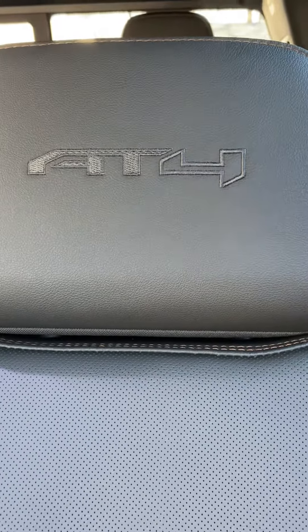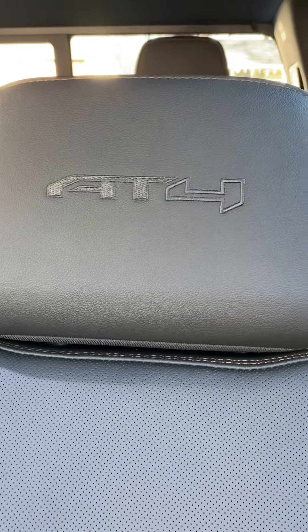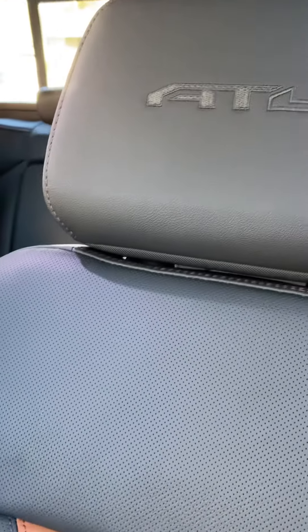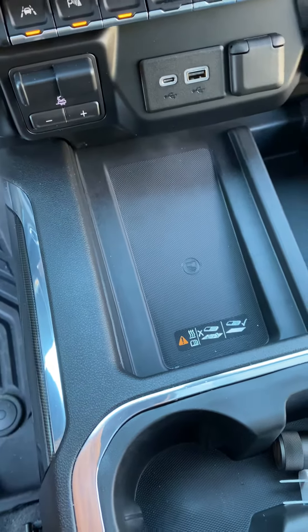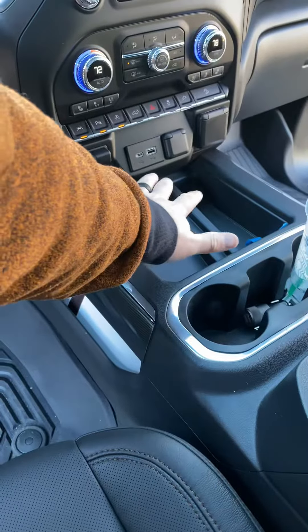Hey, what's going on? This is JMS Audio here. We have a 2020 GMC Sierra AT4. The new Sierra and AT4 editions all come with the wireless keypad right there for your phone for wireless charging, but reaching down there is real far.